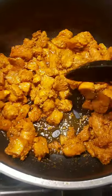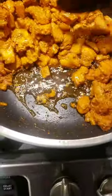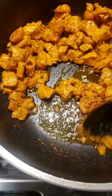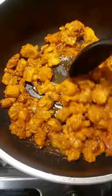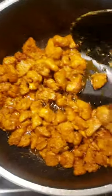Let it cook for another five to ten minutes now because you want it to get a little crispy. You want some crispy edges — the olive oil at the bottom is what's going to give it that crispiness so your chicken's not soggy. Keep stirring, keep stirring — don't be lazy with the sauteed chicken. You want cooked edges on every piece.